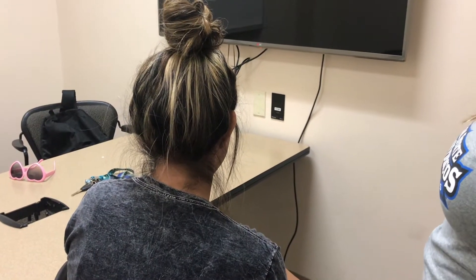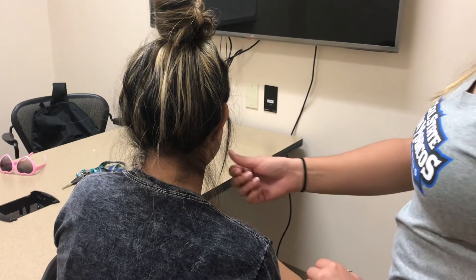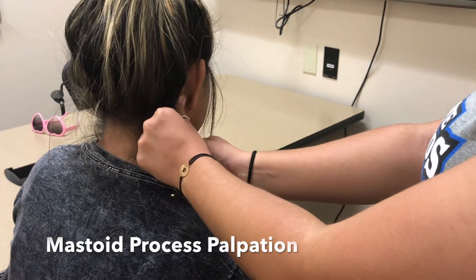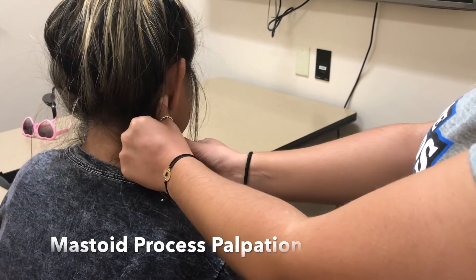Now I'm going to look for your mastoid process. I'm going to come behind your ear — it is the bony landmark right around here. Now I'm going to find your hyoid.